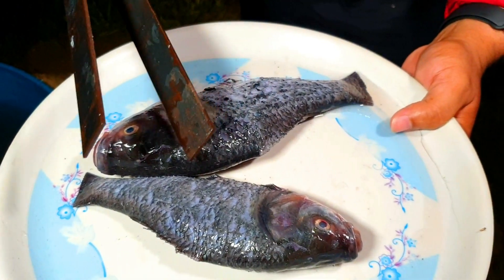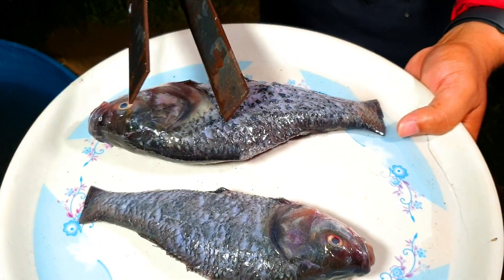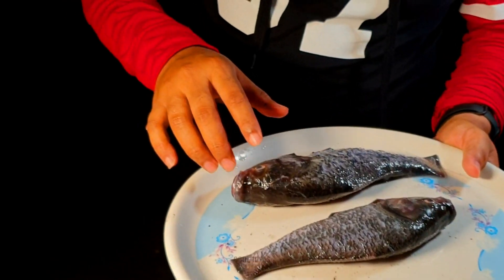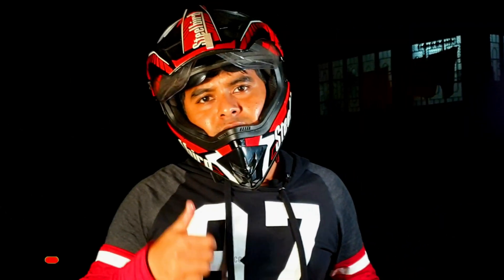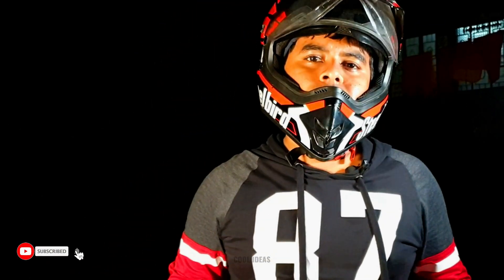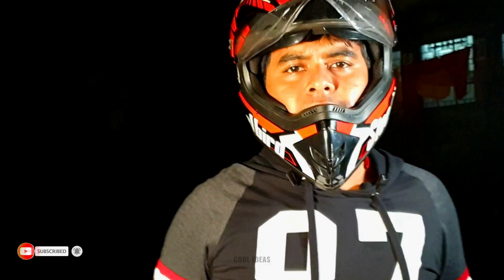So guys, you can see that even the lava was not able to boil the fish inside the pool. So you can imagine how cool the water of the pool was. If you enjoyed this video then please smash the like button and don't forget to subscribe to our channel for more crazy videos like this. I will meet you in our next video — till then, take care, goodbye.